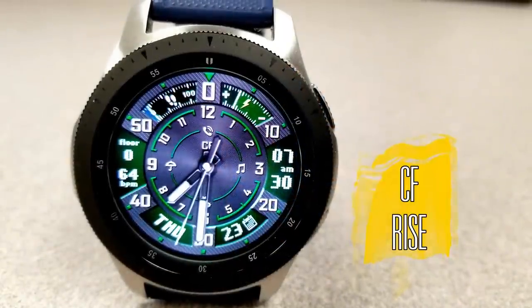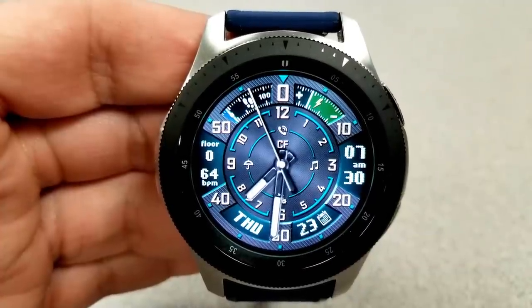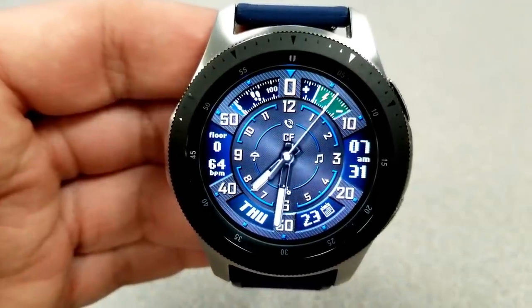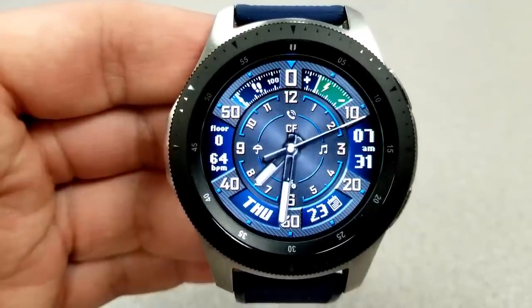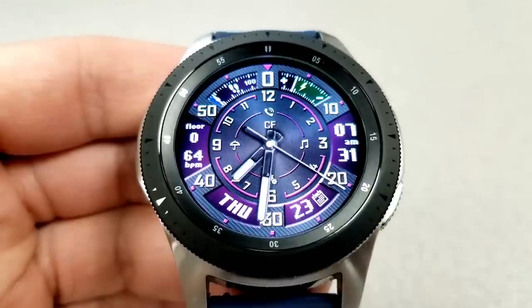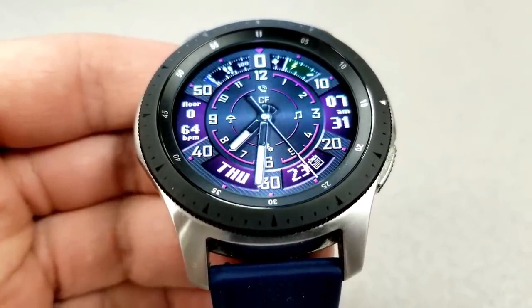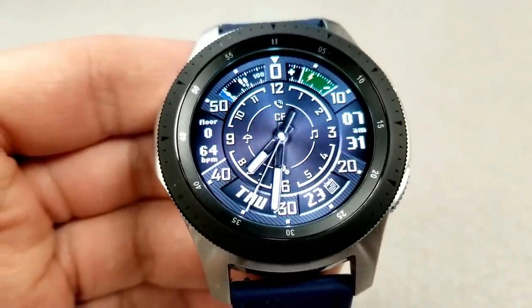The last one I want to show you is another hybrid watch face, which again comes with some retro-style pixelized fonts. There are some nice gauges at the top and some colorful themes to choose from. For those gauges at the top, your step progress is on the left-hand side and your battery remaining is shown on the right. Your floors climbed as well as your last recorded heart rate is shown against the bezel on the left, and the digital time is shown on the right-hand side.